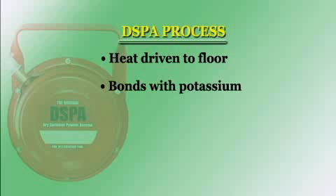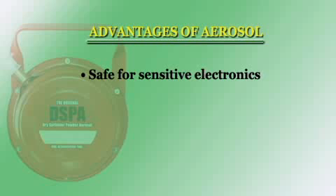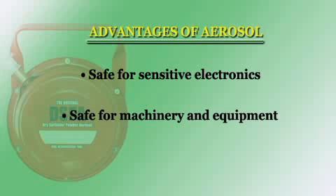Unlike other fire suppression devices, the DSPA does not affect oxygen levels, making it a perfect tool to use in occupied structures or as a first response for rescue and fire teams. Since the agent is an aerosol, it is safe for use in areas with sensitive electronics, equipment, machinery, and personnel.